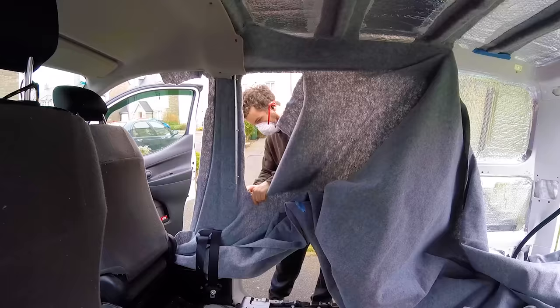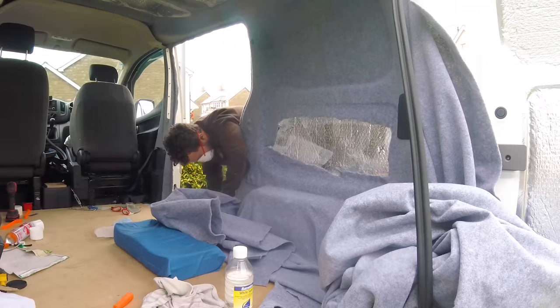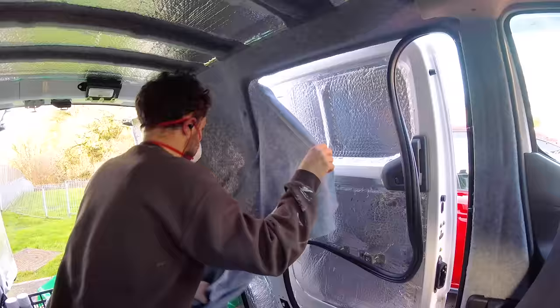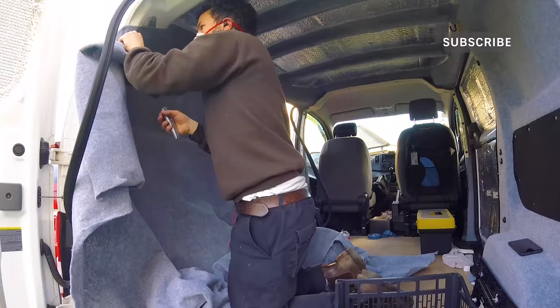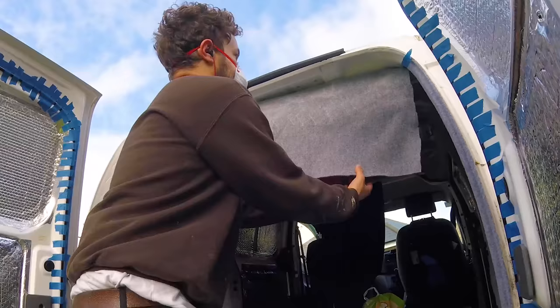With the van fully insulated I could start carpeting. Beginning at one end on the driver's side, I worked my way along sticking the smoke grey four-way stretch automotive carpet to the walls with Trimfix high temperature contact adhesive. It was my first time carpeting a van and it was a lot of work, but after about two days I'd done both sides and was really happy with the result. I could then carpet the rear edge by the back doors to complete the walls.